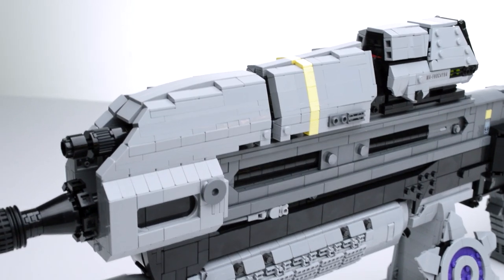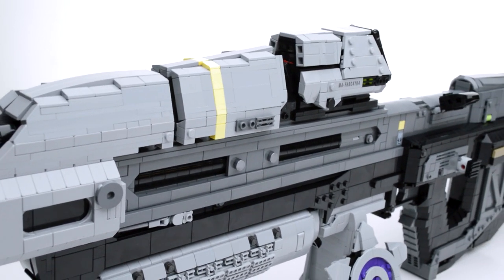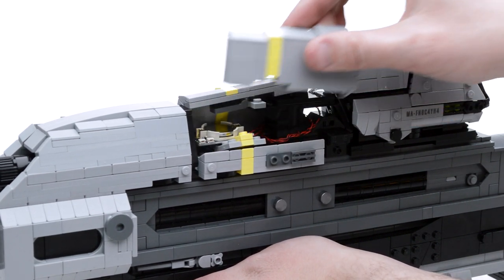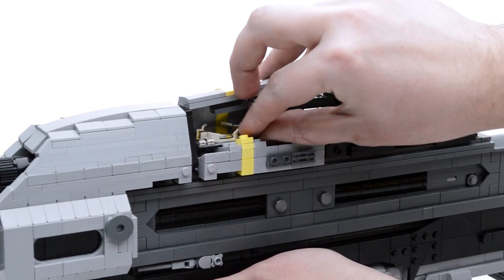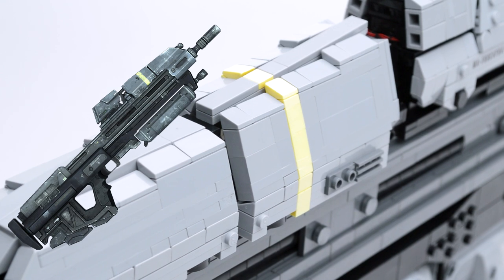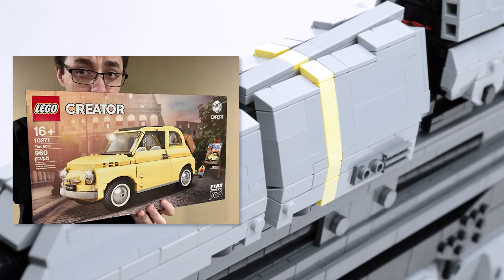Above this exposed barrel is one of the most recognizable details of any Halo assault rifle. The angle of these panels are maintained with hinge plates and are removable to access the battery for the ammo counter lights. On the Reach AR specifically, there is a faded pale yellow stripe on the middle panel, and the pale yellow of the LEGO Fiat 500 kit was perfect for this detail.